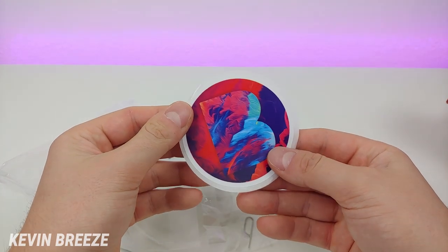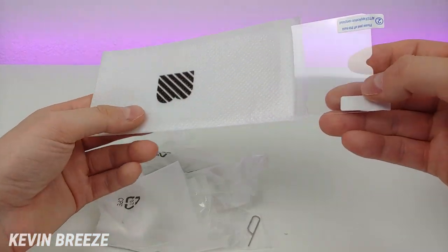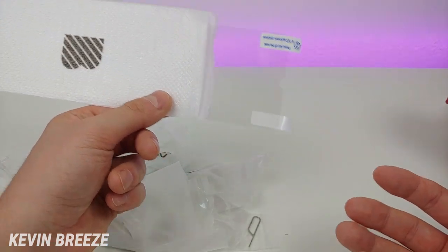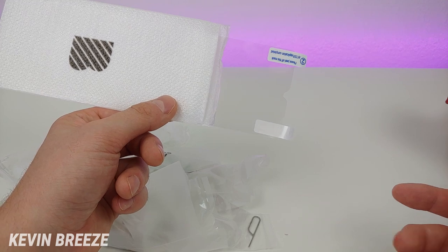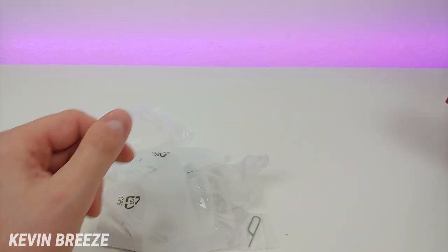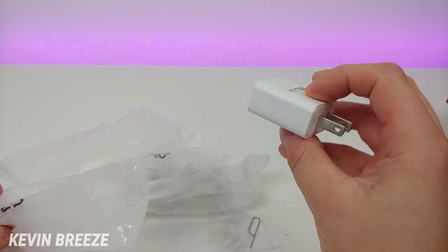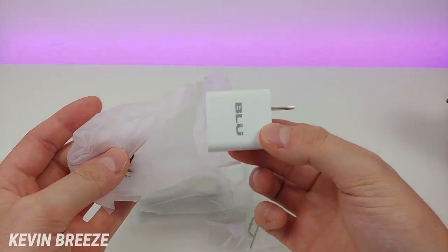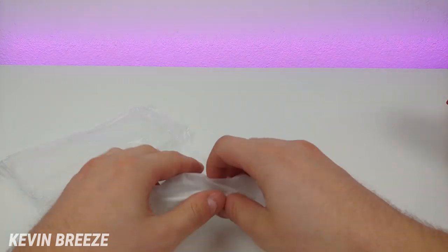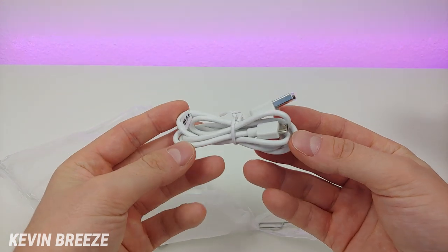We have a Blue sticker with a unique design. We also have a plastic screen protector — so we have the film pre-installed on the phone, the tempered glass screen protector, and also a plastic screen protector. We have the USB wall adapter, which is Blue branded, and a micro USB cable for charging and data transfer.